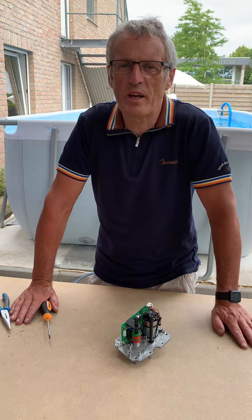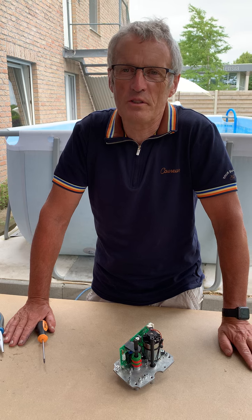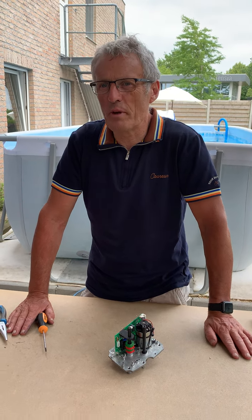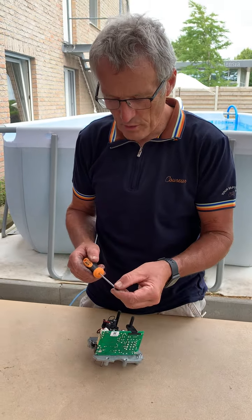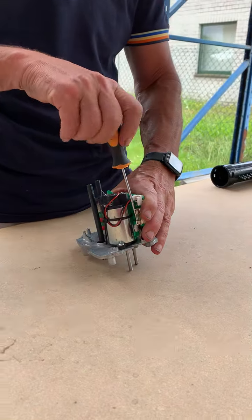Hello, I'm Rudy from Benefero and I will show you how to change the fuse on a PCB, a printed circuit board, of an automated three-way valve. First thing we need is a fine screwdriver with which we can untighten the print plates.